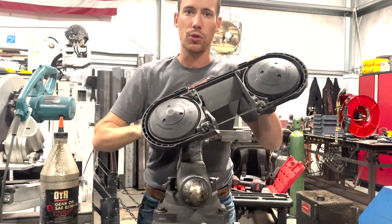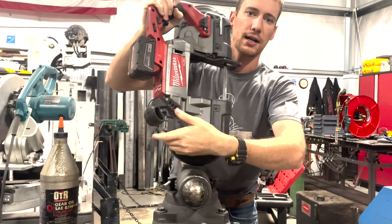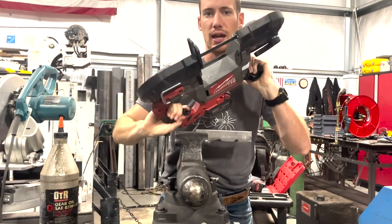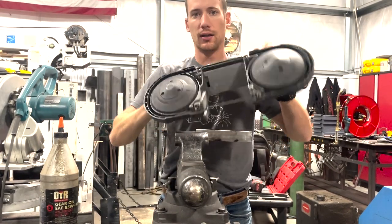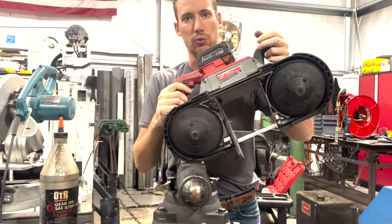Today I want to share with you the review of this Milwaukee Fuel Deep Cut Band Saw. Fantastic tool from Milwaukee. I am a welder fabricator and I use this thing every week in the shop.